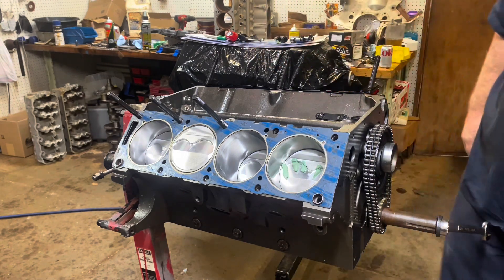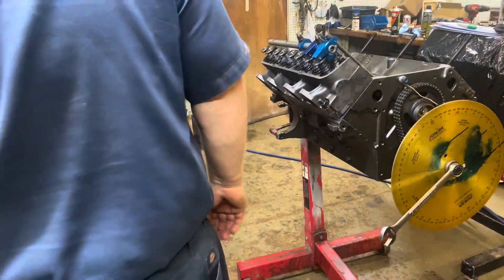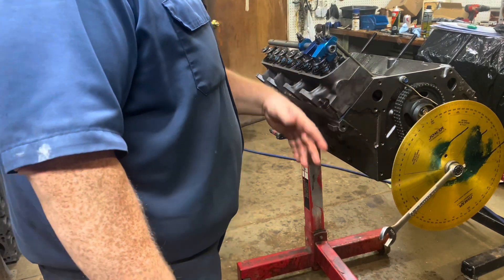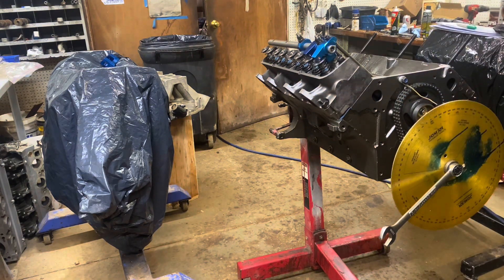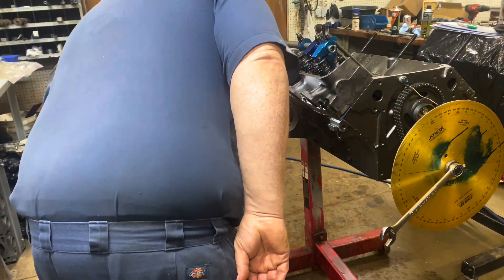That's like 3/16 of an inch — that's like 180 thousandths — so it's got plenty of piston-to-valve clearance. We're pretty good with that. We'll go ahead and get our heads ready, put our springs on and put them on. Another way to check your piston-to-valve clearance is to put your degree wheel on and get the thing close to about 10 degrees before top dead center on your exhaust and check it that way.